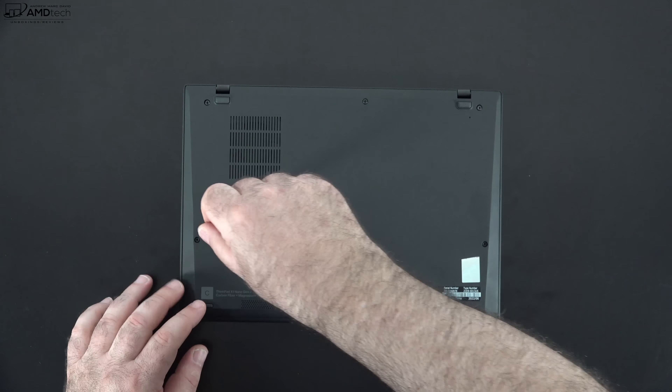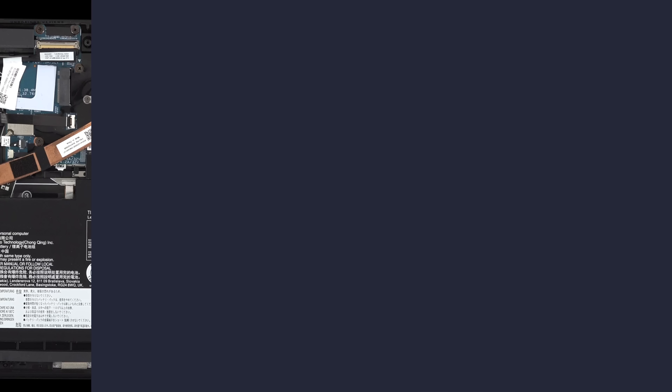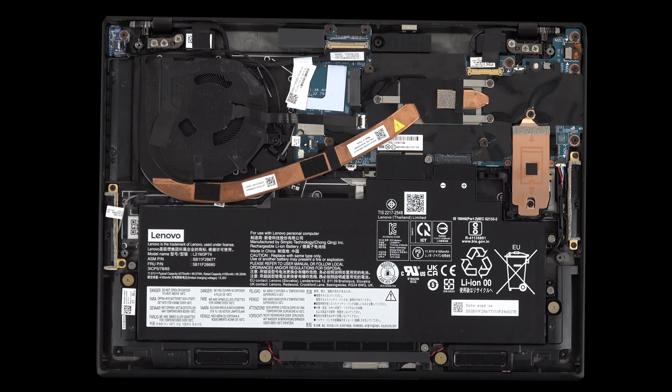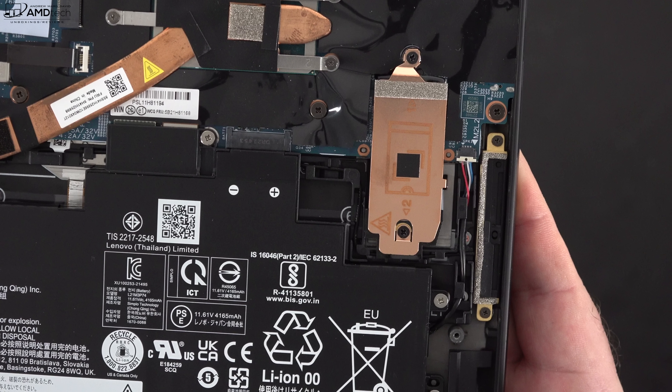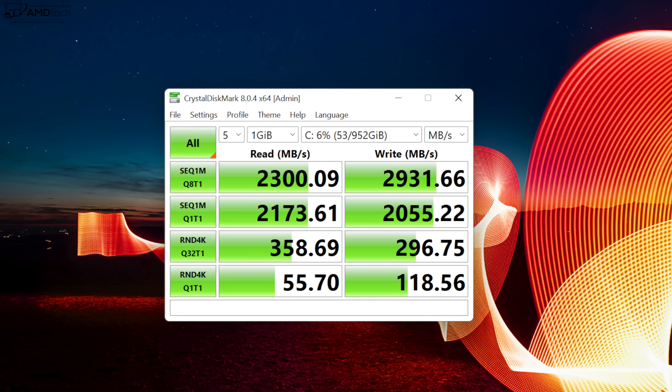Lenovo makes it really easy to get inside — just loosen four captive Phillips-head screws, pop off the bottom plate, and you're in. Inside you'll notice a single fan for cooling. It has a 49.6 watt-hour battery, which is not a bad size given the form factor. You can get this with up to 32GB of LPDDR5 RAM running in dual-channel mode at 5200MHz — the faster RAM we'd like to see — but it is soldered into the motherboard, so make sure you get enough for your needs. The SSD is user-upgradeable: this unit has 1TB, but based on the read/write speeds this is Gen 3, not the faster Gen 4 we'd prefer to see in 2022.